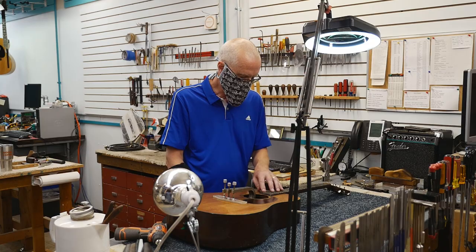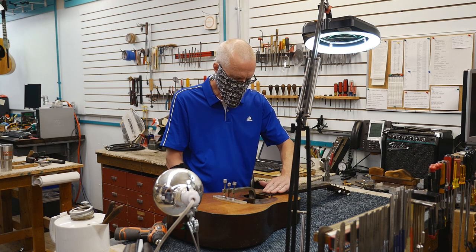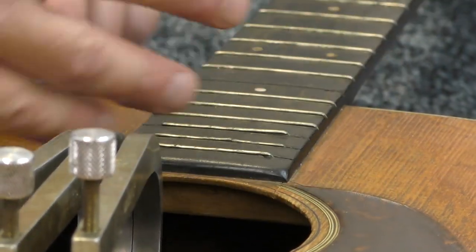I am planning on resetting the neck. So the first step for neck removal is to remove the fingerboard extension — this part here from the 14th fret to the 20th fret — that is glued onto the face of the top.